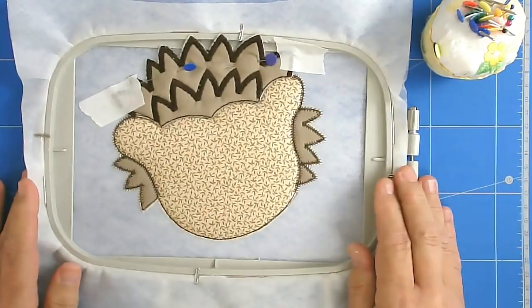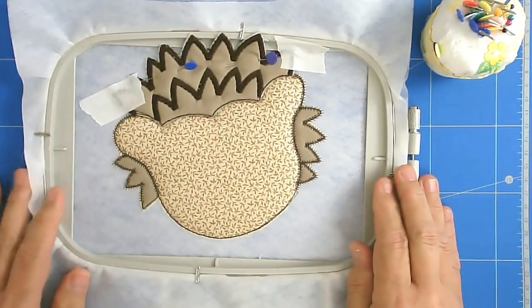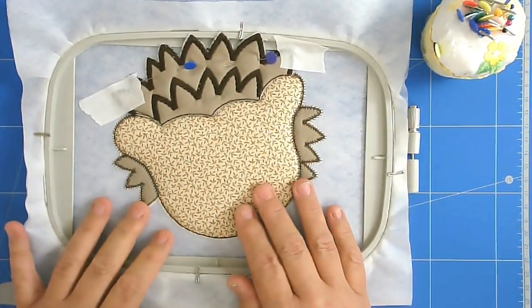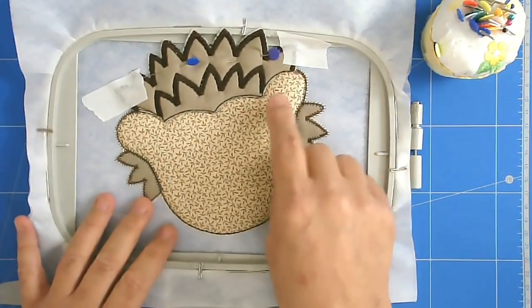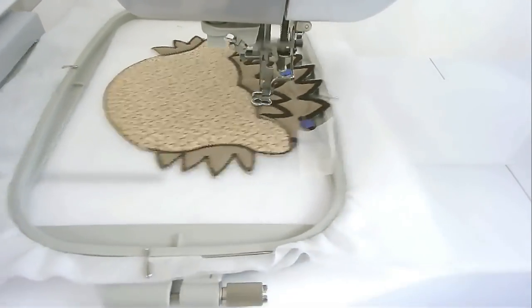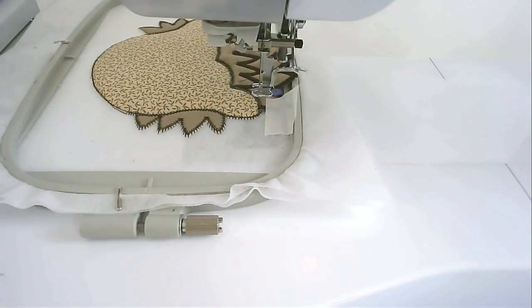I want you to slow your machine down for this — if you haven't got a way of slowing it down you can use your start and stop button. I'm now going to stitch round number five and that's going to zigzag along this edge and join the two pieces. I've checked to make sure that it's lined up properly and it is, so I'm now going to stitch round number six which is going to do a run down to where we join the next piece. If you find that your alignment isn't right, unpick it and redo it.